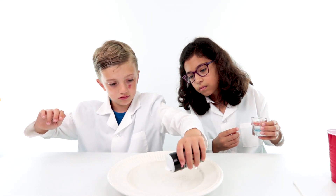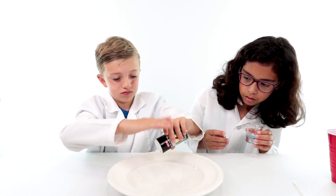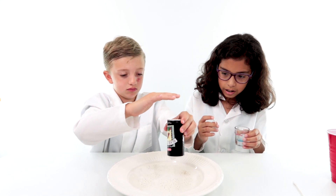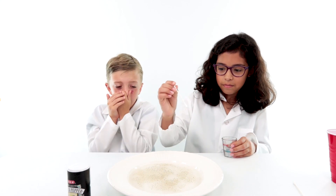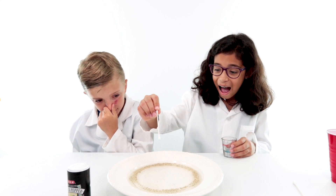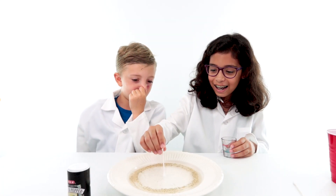Today we're doing surface tension experiments. Peppers — they're just going to sit on the surface. Actually a little bit more. Yeah, a little bit more. Whoa! Wow! What? That's weird.